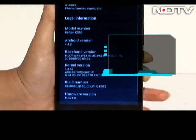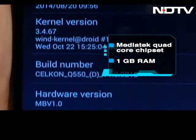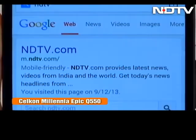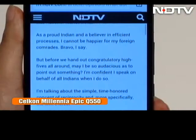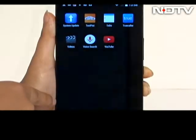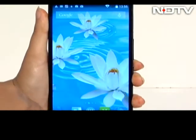The phone runs a Mediatek quad-core chipset clocked at 1.3GHz, paired with 1GB of RAM and a Mali 400 GPU. The processor keeps the phone running smoothly, barring a few stutters here and there. Part of the reason the phone runs smoothly, and to our pleasant surprise, is the nearly stock version of Android 4.4 KitKat on board. The 5.5-inch 720p screen is decent and provides good colours and viewing angles.